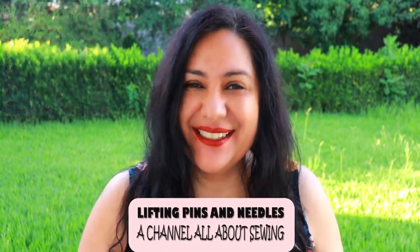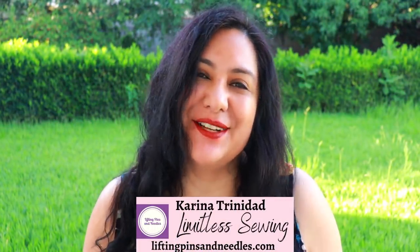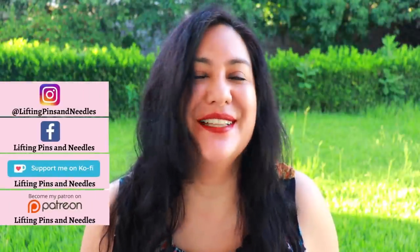I'm showing you how to sew it — look at my Ponte knit, it's a beautiful print. Hi sewing friends, I'm Karina from liftingpinsandneedles.com. Welcome to this channel that is all about sewing, limitless sewing, and you will see a lot of sewing today.